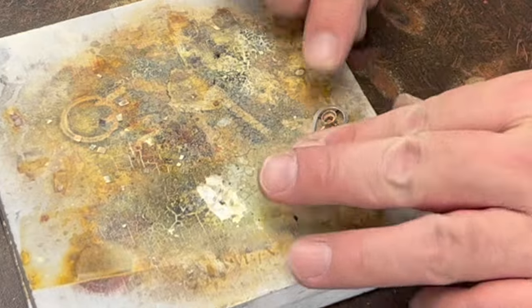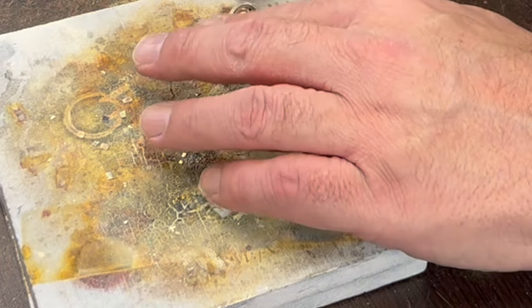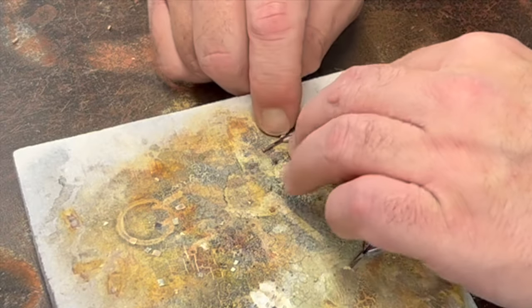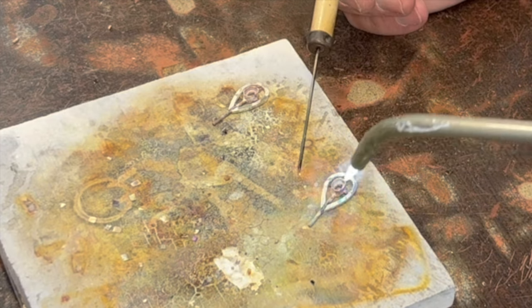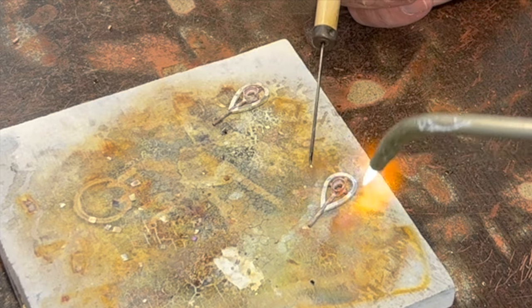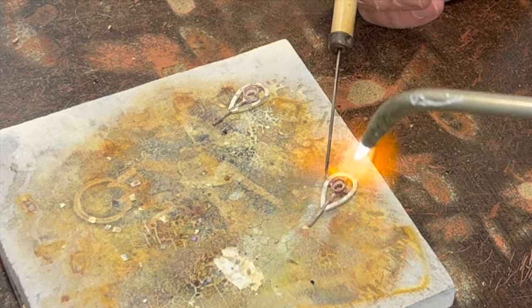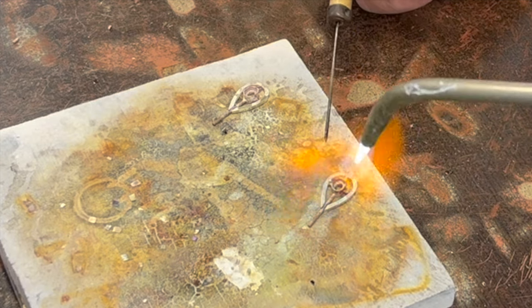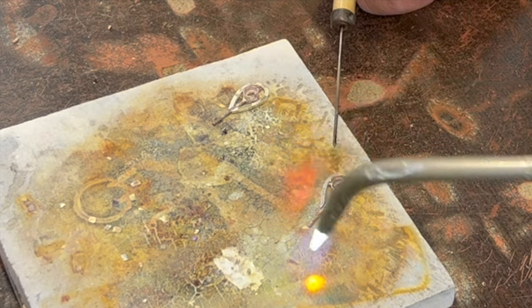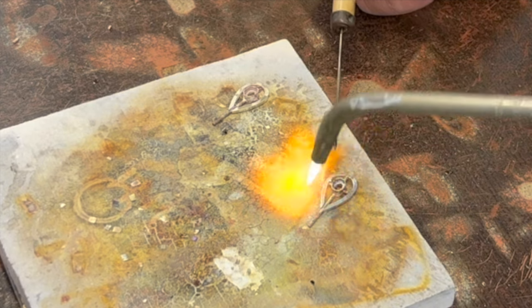Make sure everything is sitting down flat — we don't want them to turn out wonky. That one just dropped right where it was supposed to go — that was funny. Usually it drops and rolls off the table and lands on my lap.